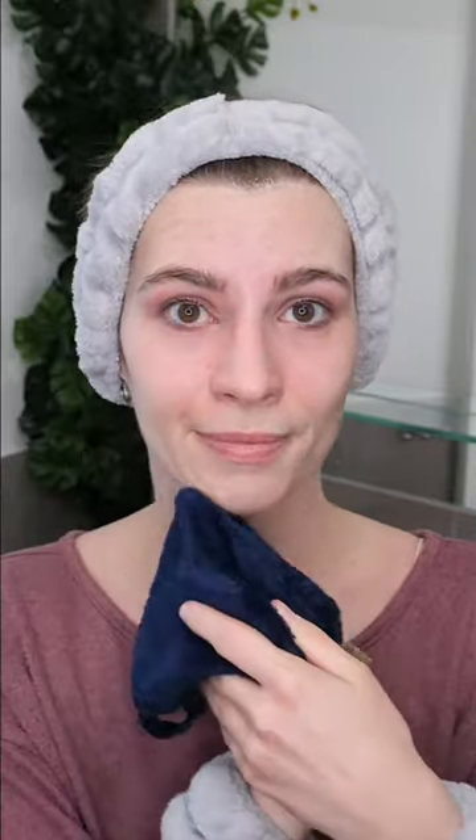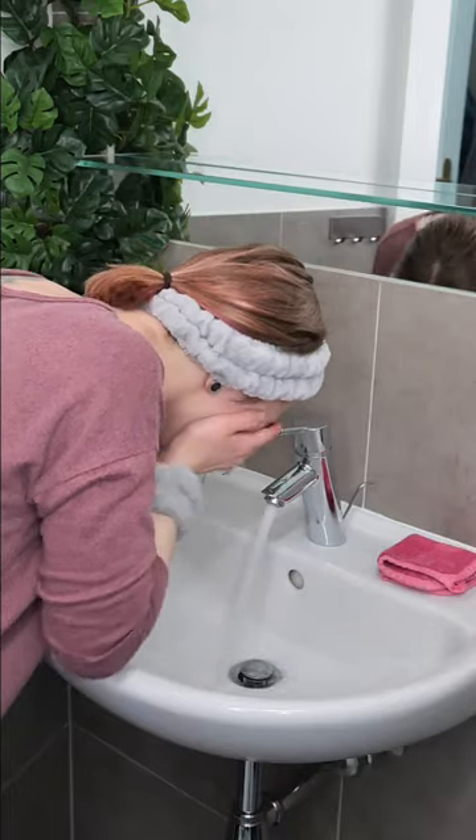And here's how you can do it. Apply the cleansing milk to dry bare skin or over your sunscreen and makeup to dissolve it. You can remove it with a damp microfiber washcloth, or simply rinse with warm water. And the second cleanser ensures that any remaining impurities are washed away, leaving your skin clean.